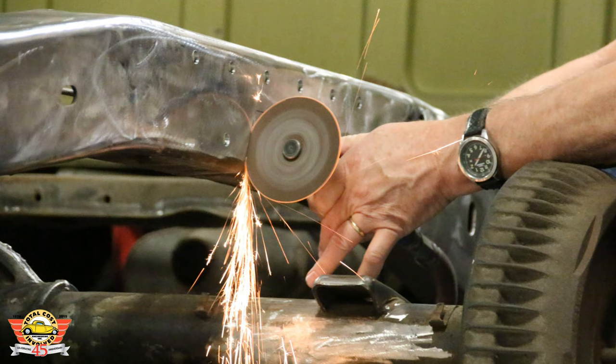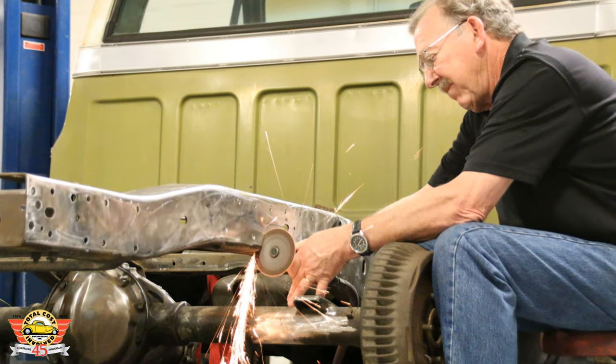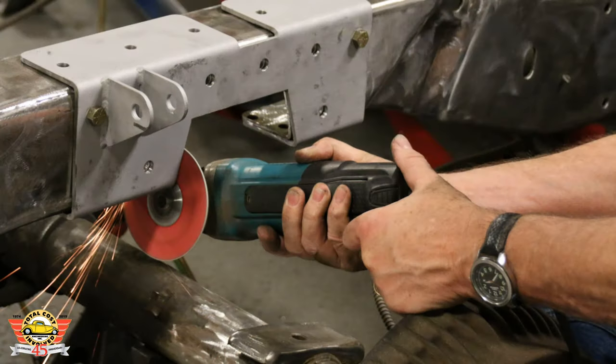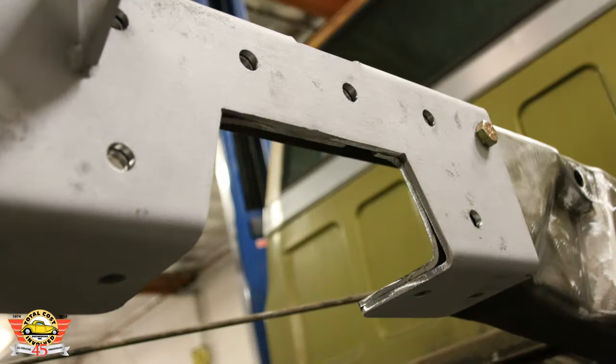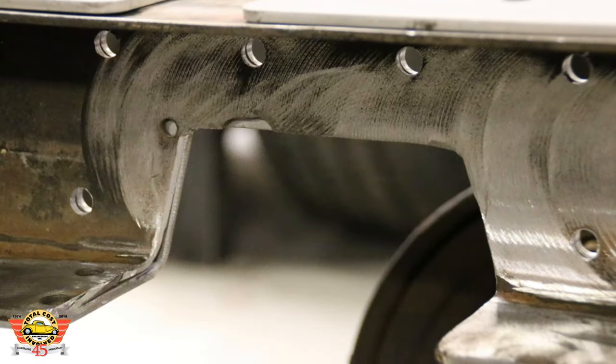This is the part where the jack stands come in handy. Once you've drilled the holes you know where the location is going to be, so it will go back true once you put the bolt holes back in. But for the time being, if there's any weight on the back of that frame, it's going to be flimsy. We use the grinder to clean back and have the frame match the outside bracket.